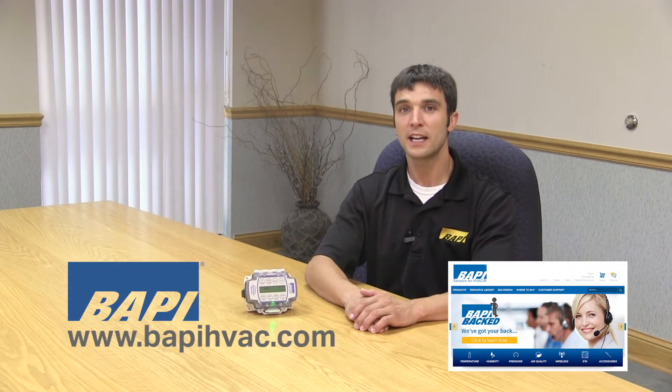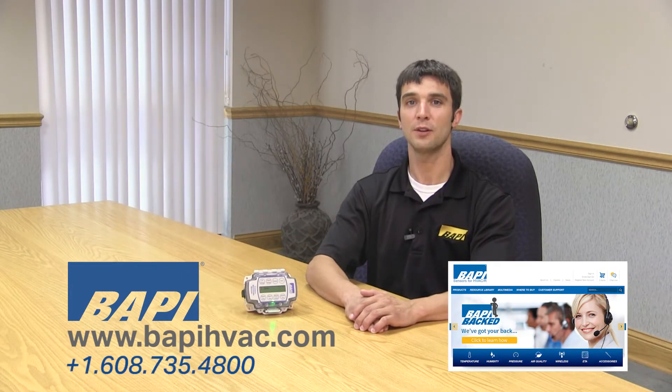For more information, check out our website at BAPIHVAC.com or give us a call at 608-735-4800.